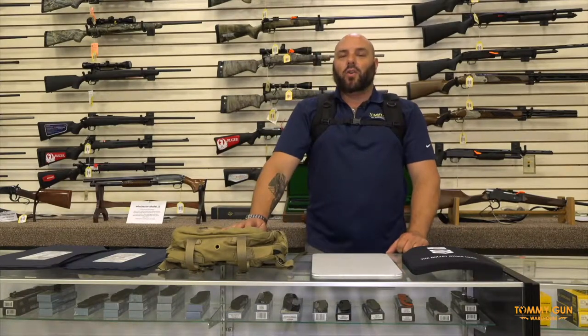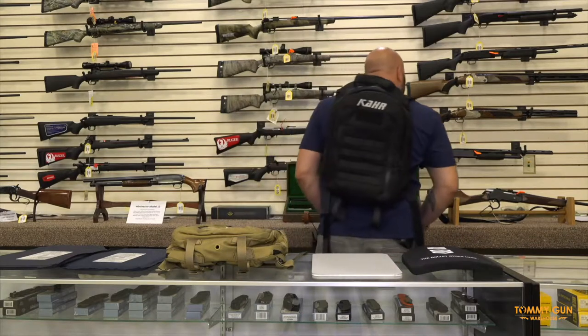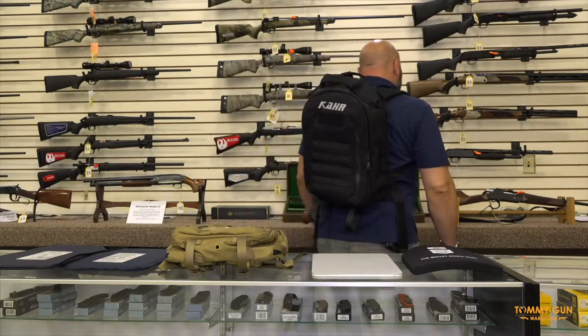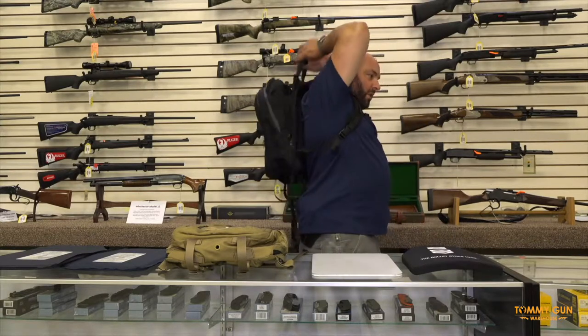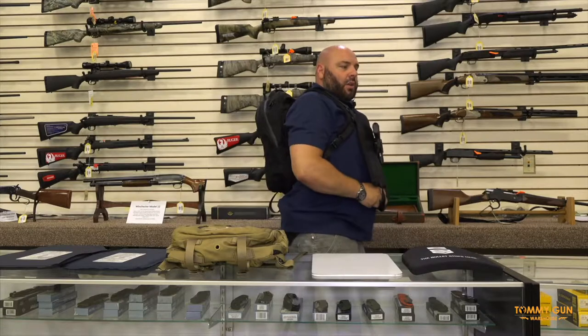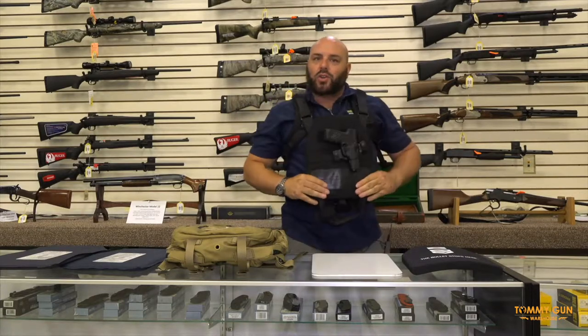Once again, I am going to show the deployment of this body armor. Here is what the backpack looks like from the rear. It is a pretty good sized pack and it is very comfortable. Then to deploy, you are going to reach over, pull this over your head, strap it into position, and either engage or flee.